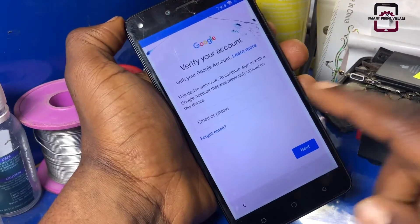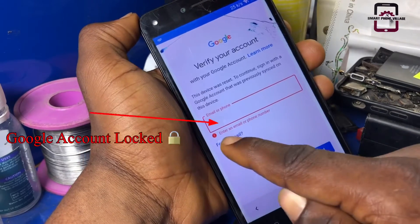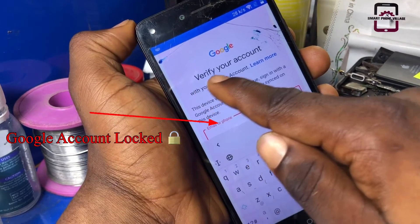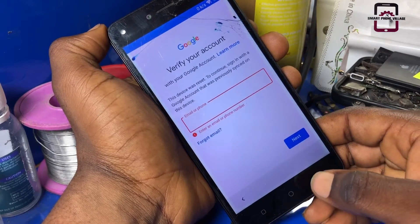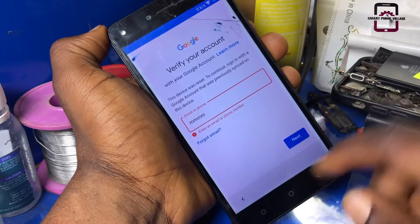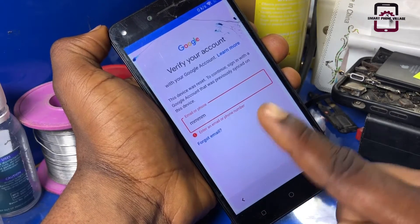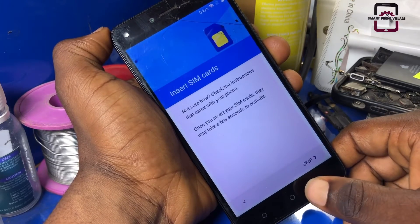As you can see, we do not have any skip button or any option for us to skip this method, which means this phone requires the previous Google account that was signed to the phone. So in this case, we would have to find a way to bypass the Google lock.